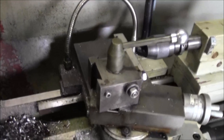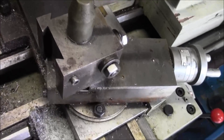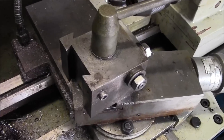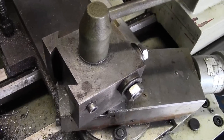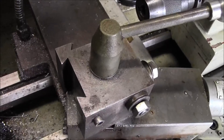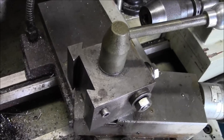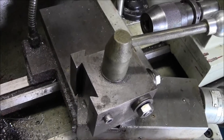Today I've decided to make some more dovetail tool holders for this John Stephenson tool post that I made about 14 years ago. It's opposite to all the other tool posts where the dovetails here are internal, which means all the tool holders have got to have external dovetails made for them. I've made some on the manual mill about 13-14 years ago and I've always been meaning to make more - you can never have enough.